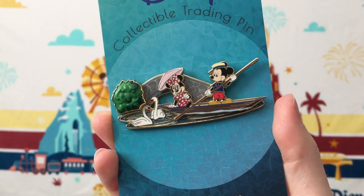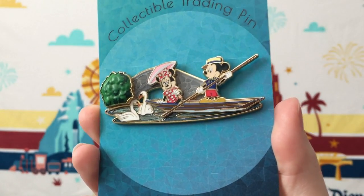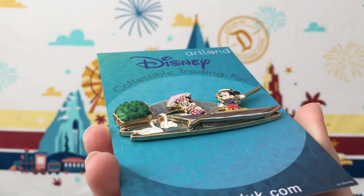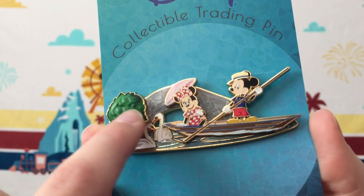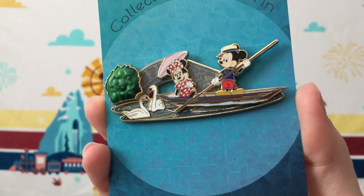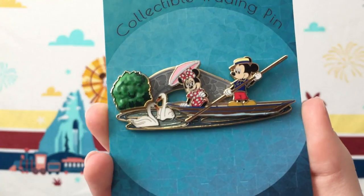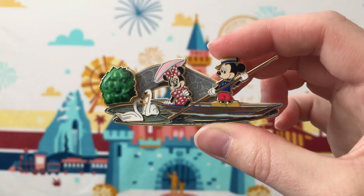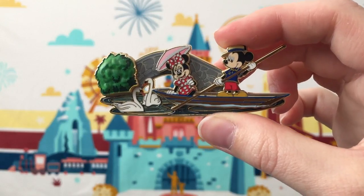There is then this other pin featuring Minnie and Mickey called Punting in the Country, and it is an LE of 200. This one, like the others, just has so many interesting design elements. You have Minnie and Mickey in a pin-on-pin, and then there's a bush that's raised and beveled to look like an actual bush. They give the water a translucent effect to make it actually look like water, and you have all that screen printing detail for the stonework. This is really where these pins feel like little works of art — like something from a painting direct from an art museum.